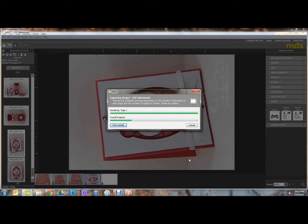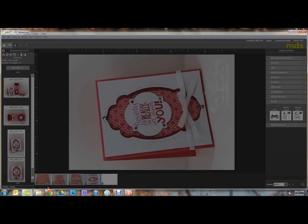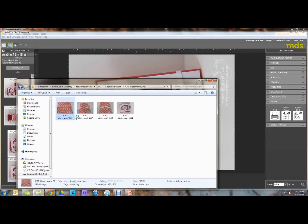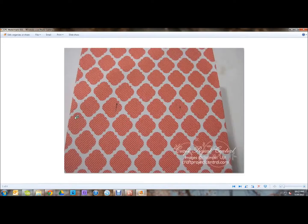It will create the file types and save them where you told it to. And now you have a JPEG or PNG or whatever format you want to use that has your watermark. And that is how you add a watermark using My Digital Studio.